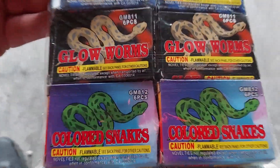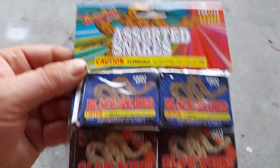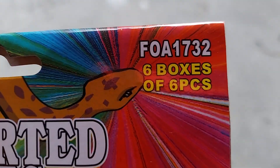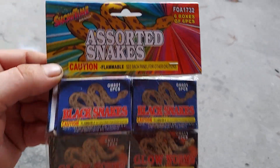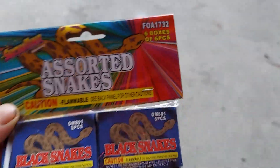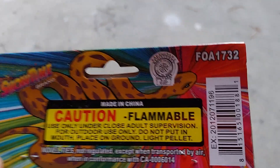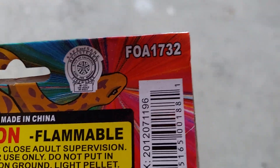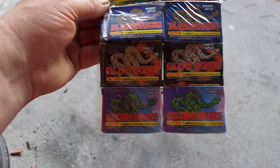I got these snakes here — colored snakes, glow worms, and black snakes. These are the Showtime brand. But look over here: FOA, Fireworks Over America. Can someone answer this question — are Showtime and FOA one company? When I look it up I get all kinds of weird stuff. You've got FOA 1732 and over here you've got Showtime.